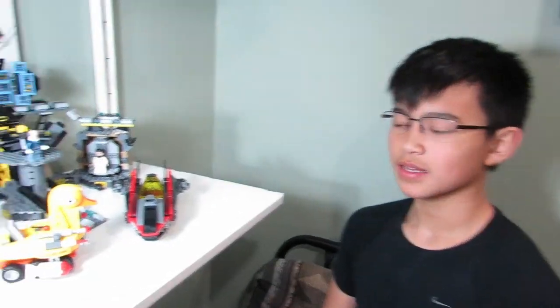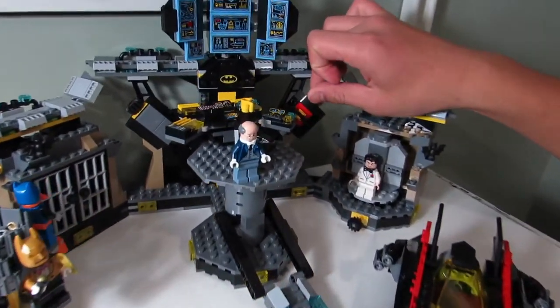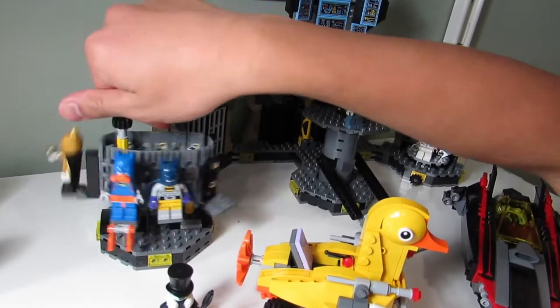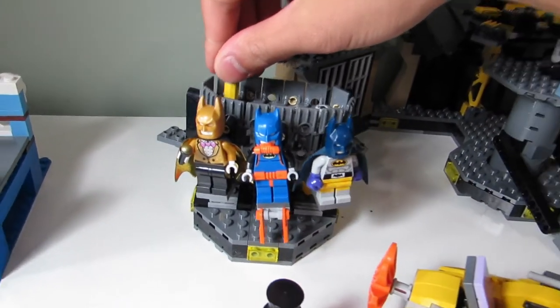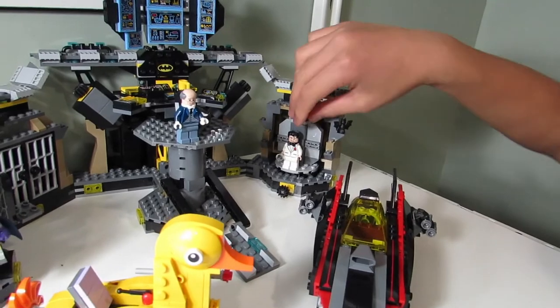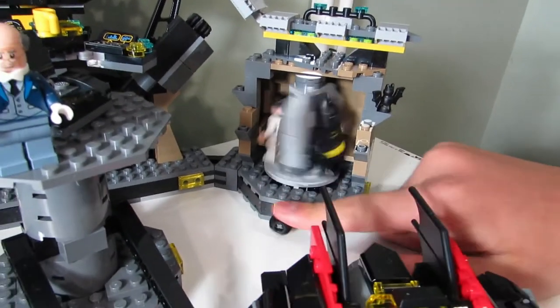Big T, what's your favorite part of the set? My favorite part is how this holds batarangs. Oh yeah, I didn't even know that holds batarangs. What else? I like how this turns - the conveyor belt. Which one's your favorite bat suit of the three? I like this one - with the boxing gloves. What else do you like? I like how this one can turn. 'I'm Bruce Wayne.' 'I'm Batman.' 'I'm Bruce Wayne.' 'I'm Batman.'